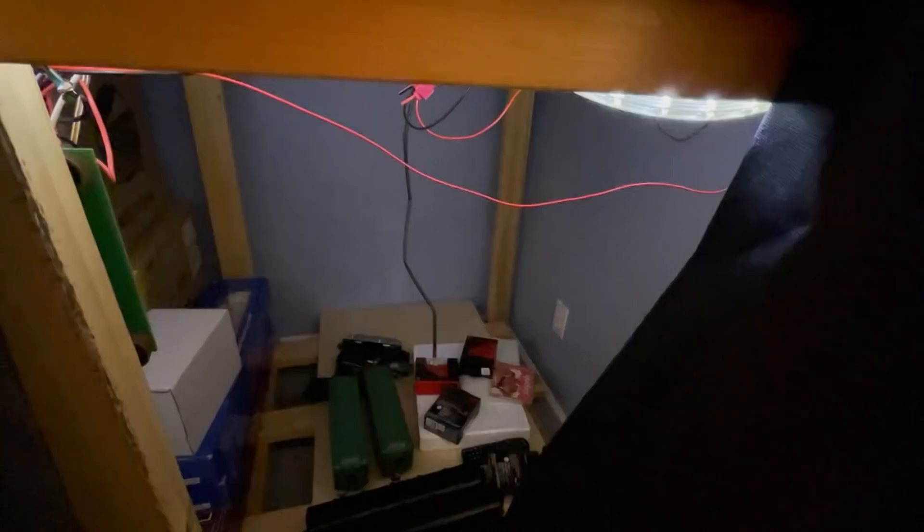Let me turn on the light in here so you can see it a little better. There we go. So that's the space — it's quite a bit larger than the space I'm using for those triple storage racks, so this will be able to store quite a lot more cars.